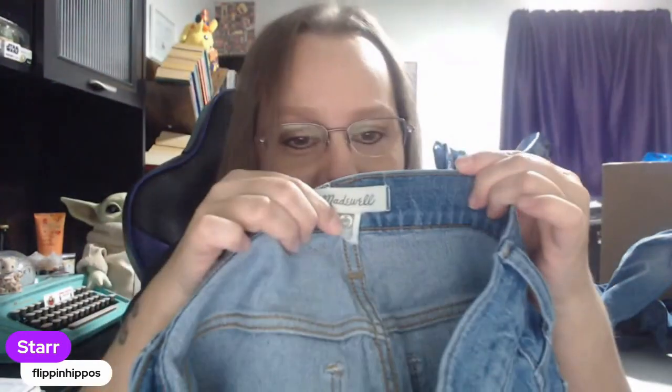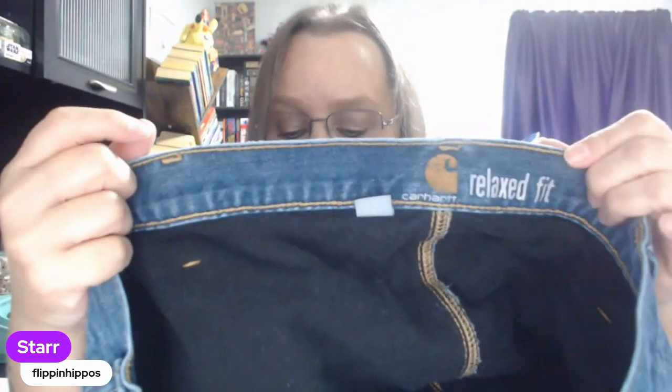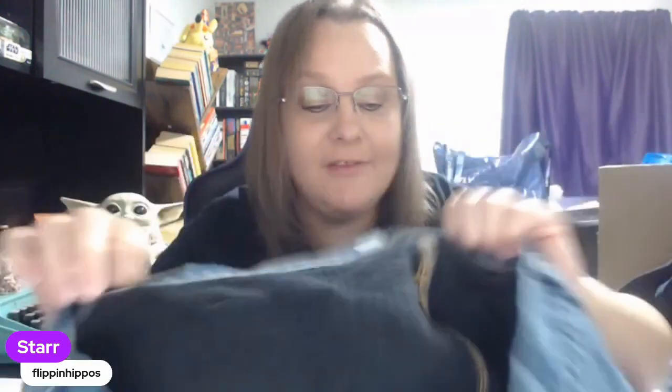I have in my lap — oh — Madewell. This is a butter brand. Things are falling on the floor. Carhartt — that's a solid bread and butter brand. It's men's clothing usually. We find a lot of their button front shirts. I do like this brand. It doesn't sell for a lot of money but it sells quickly. It's a very solid bread and butter brand. I know there's a lot of resellers who will turn their nose up at it, but we like it — I especially like the shirts, but I'll take a pair of men's jeans.